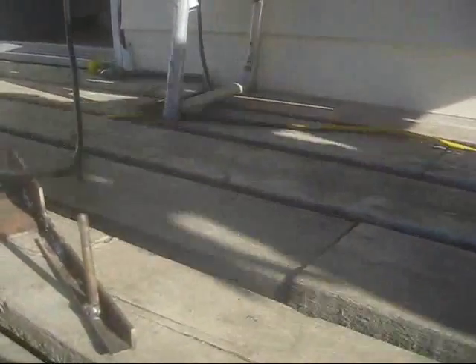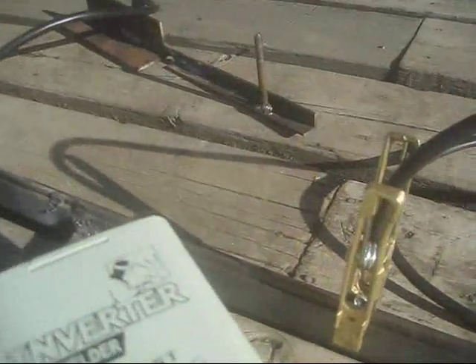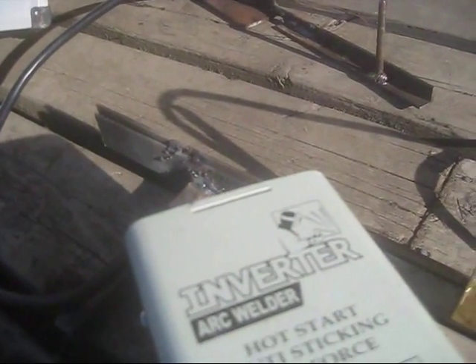We just turn her on, crank her up. We're going to burn her at 80, right full. You do want to keep your ground fairly close to your welding area because it'll be sticking. It's actually pretty good though — it has this hot start anti-sticking arc force, so it gives a little extra power to get your rod started and burning.